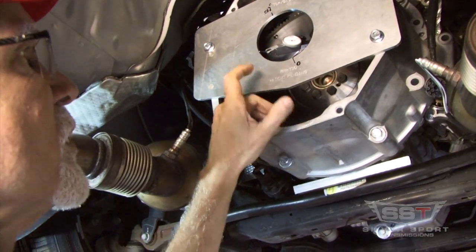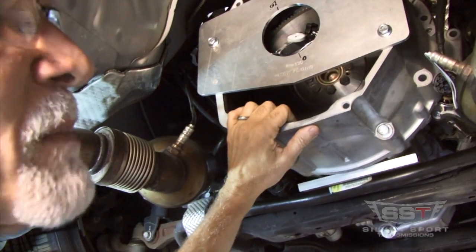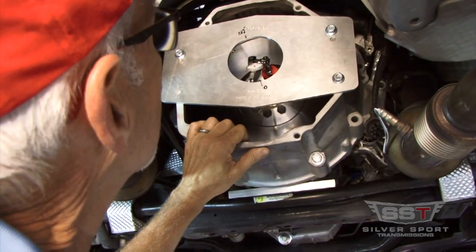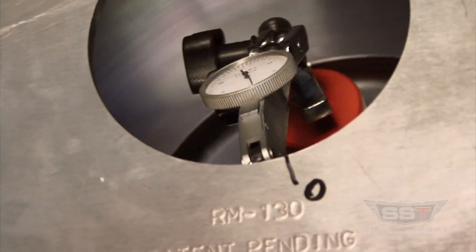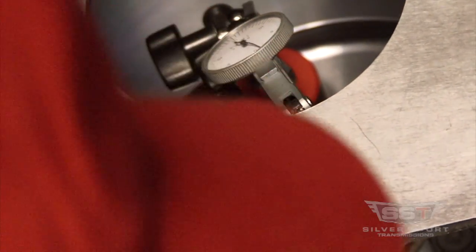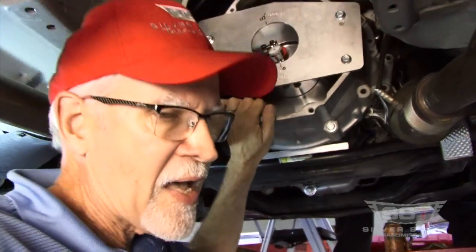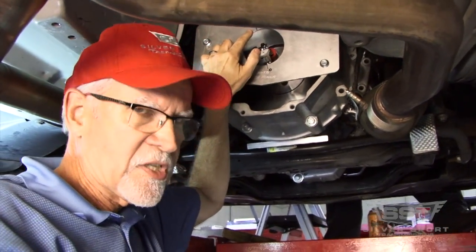Just to verify that, we'll go ahead and finish rotating the full 360 degrees — the indicator should come back to zero. You can see the needle came back to zero, confirming a total indicator reading of 12,000 of an inch.